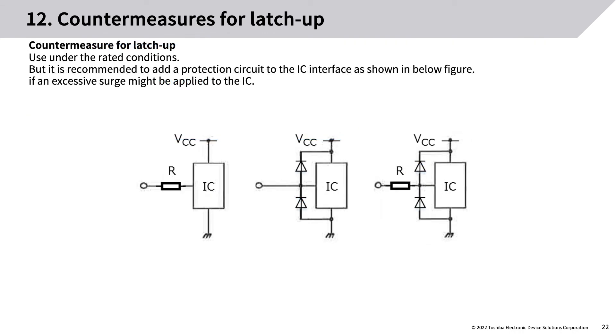Countermeasures for latch-up: use the IC under rated conditions. It is recommended to add a protection circuit to the IC interface if an excessive surge might be applied to the IC.